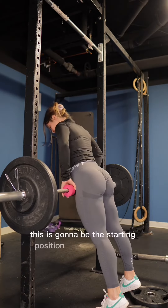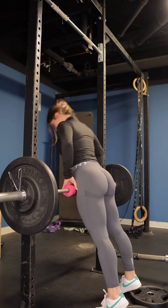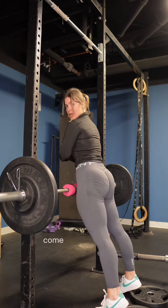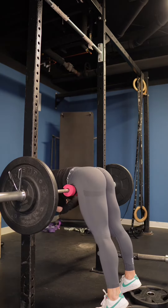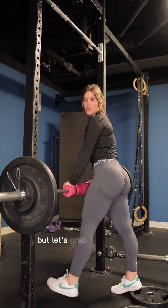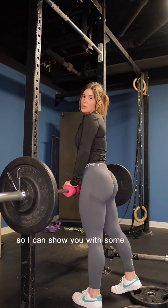This is going to be the starting position for the movement. You're going to bend, come up, and squeeze. This is your movement if you're doing bodyweight, but let's grab a dumbbell so I can show you with some weight.